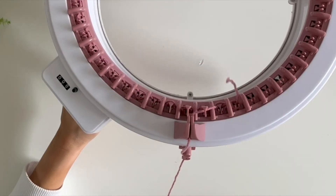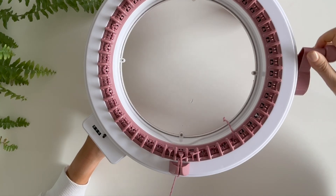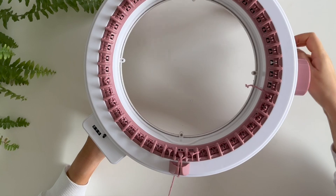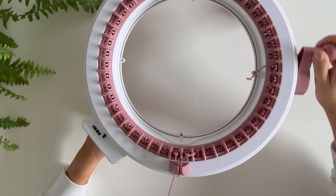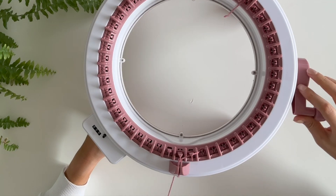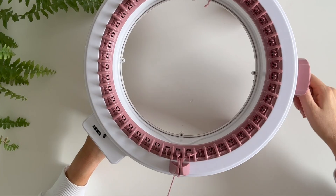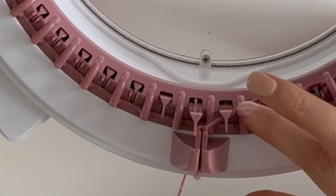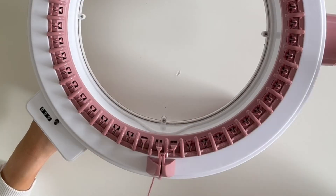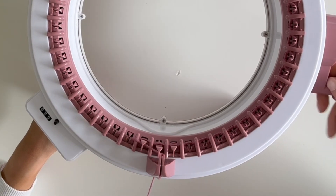I'm going to put it through the middle one just so it's not super tight. Then we're going to go back and forth for about 30 rows in total. When we get to peg 23 we just want to make sure that's underneath that marker before we go back on ourselves, otherwise you'll miss peg 23. So there we go, it goes underneath.